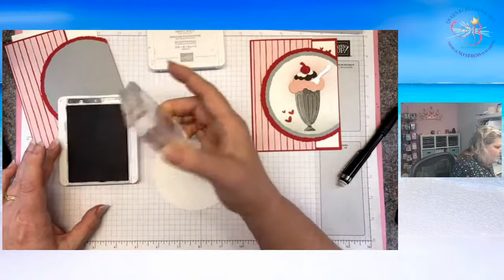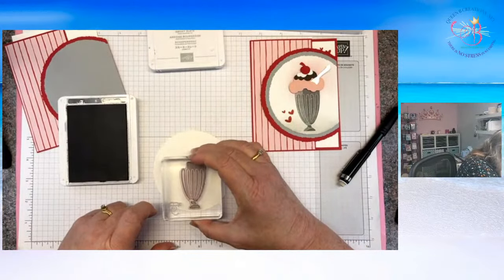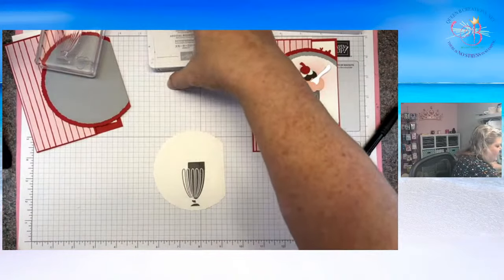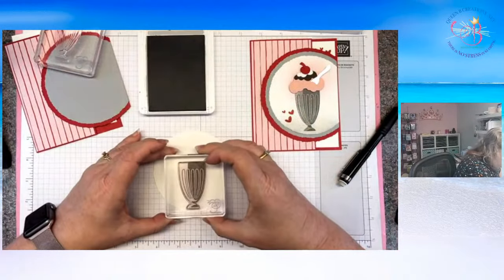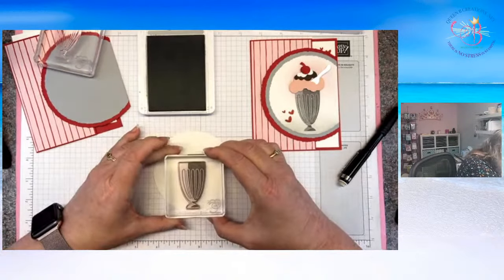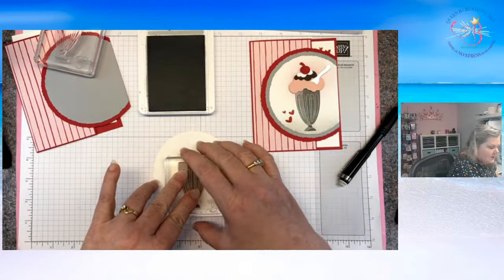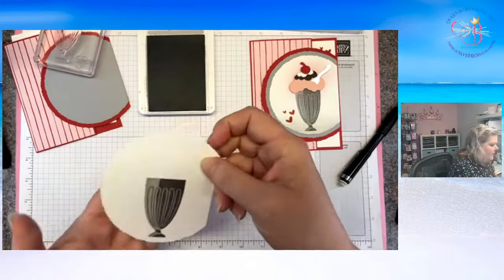I've tried stamping this both ways — doing the solid first and then the detail over it, or the detail and then the solid over it. For this one in particular, I had a tendency to like it better and line it up a whole lot easier when I did the dark first with the detail. Then I come in with the solid in the lighter color, and it was really easy to see. I'm watching the corner points so that when I set it down over the top, I have my best chance at lining it up well. Looking straight down from the top gives you the best angle.